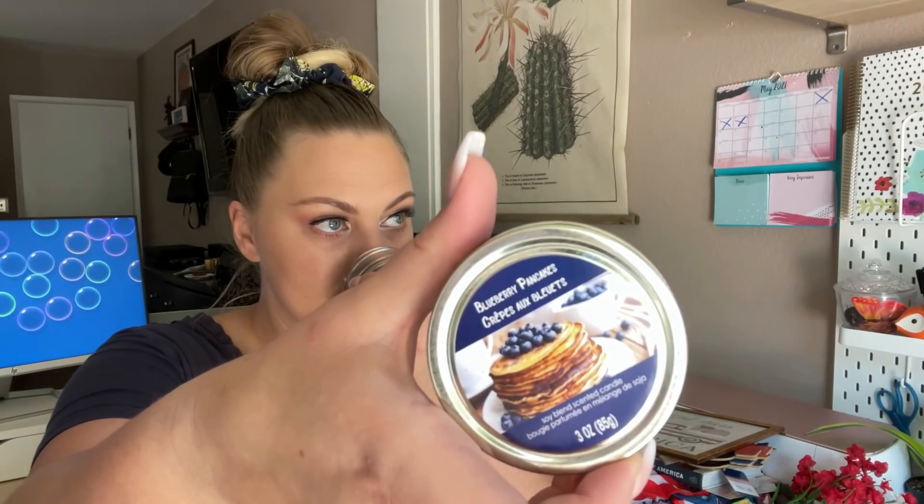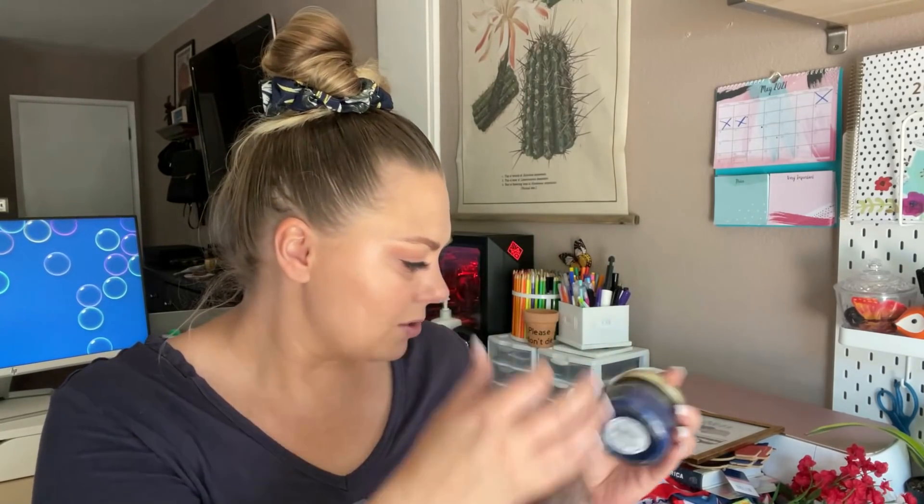This isn't necessarily a 4th of July decor piece, but I love the blue in this candle. This is by Greenbrier. I love the candles that come in the mason jar at Dollar Tree. In my opinion, these don't fill a room, but you might be able to smell it in a smaller room like a bathroom. This is blueberry pancakes — it has a very artificial blueberry scent, but it does smell very good. I don't think I've ever seen blue candle wax like this at Dollar Tree, so I picked it up.